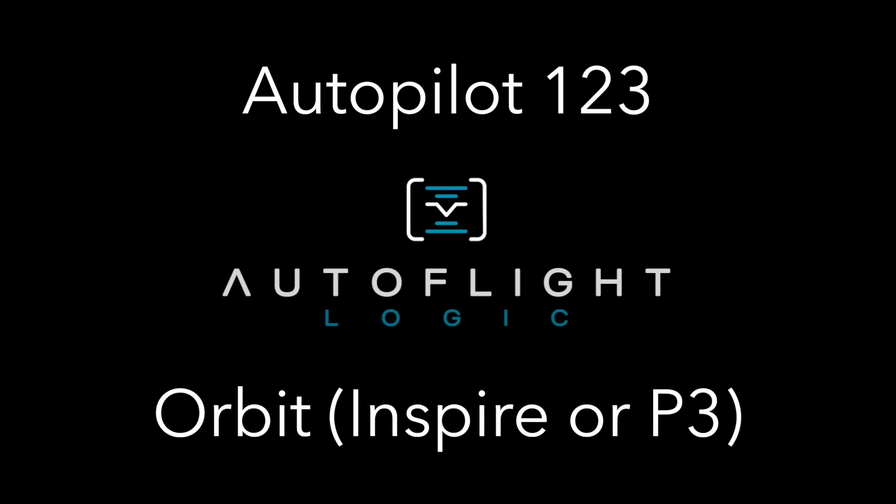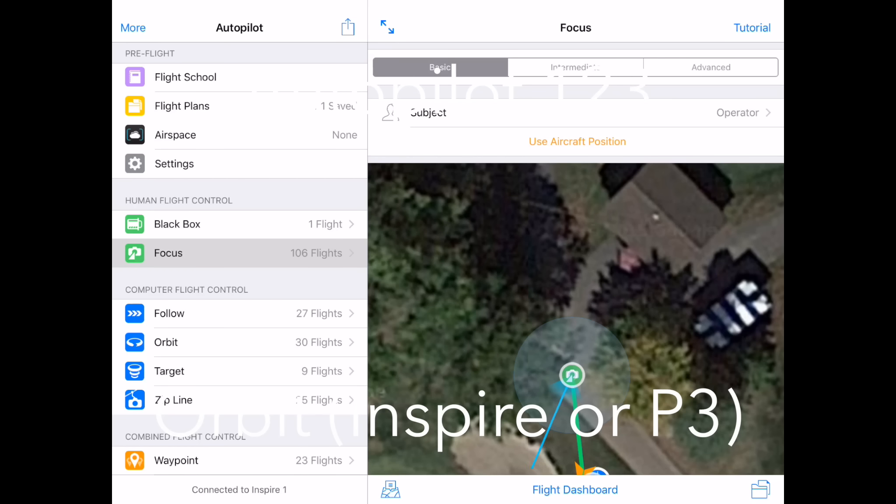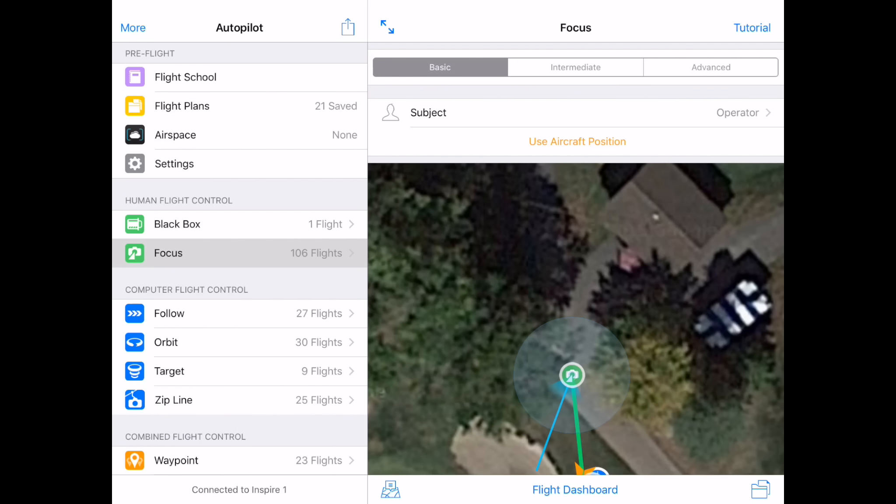I'm going to assume that the quad is turned on, I've done my compass calibration, and that I've shut down the DJI app and started Autopilot. I can check to make sure that Autopilot is connected to my quad in the lower left-hand corner — in this case connected to my Inspire 1.